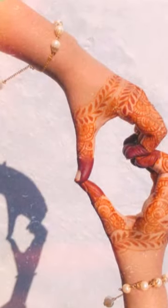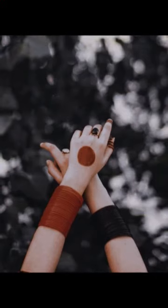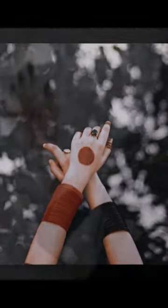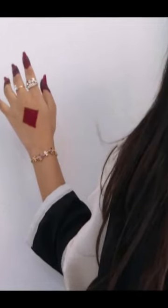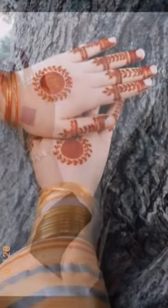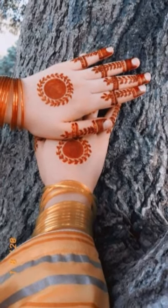If you like, please subscribe and don't forget to subscribe — every video you will get a notification first of all. Along with mehendi designs, you will also see very simple tiki designs which are very beautiful for women.